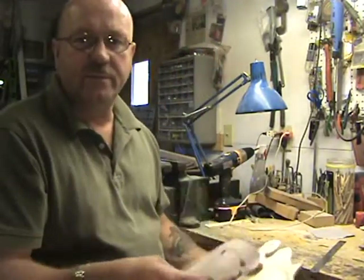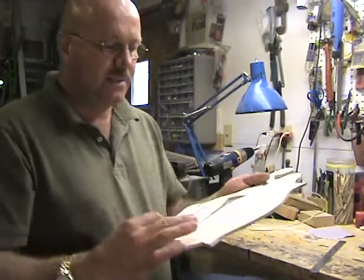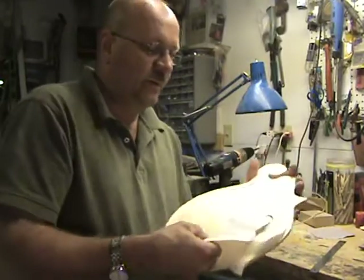I just use a paper pattern and draw my F-hole on there. I do it two sides — one side and then flip it over and do the other.